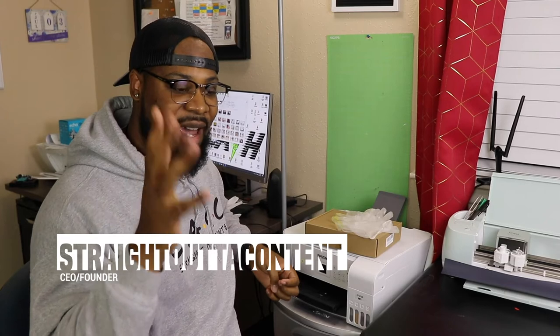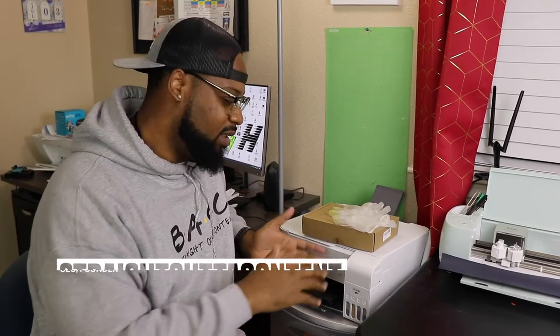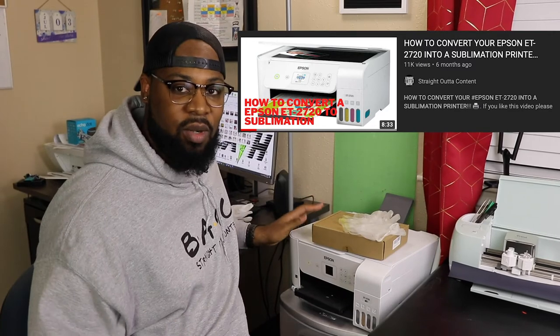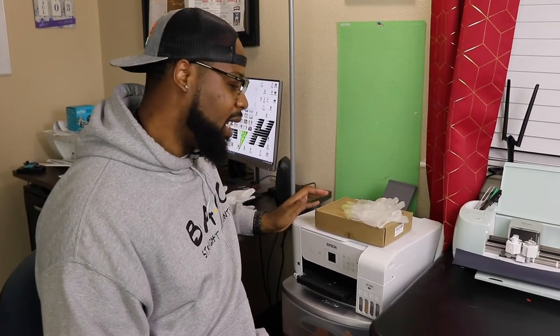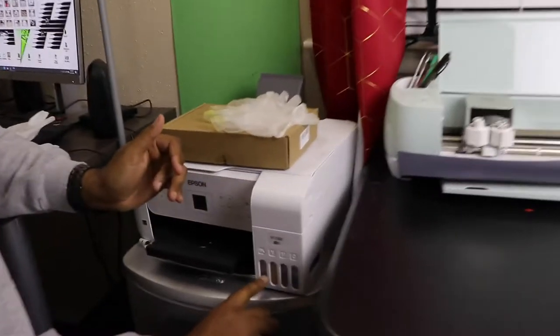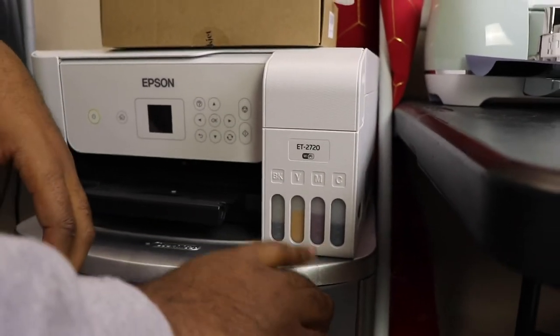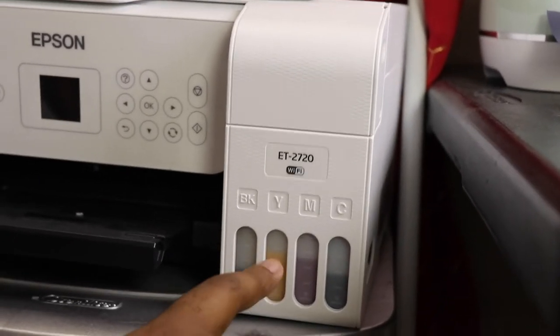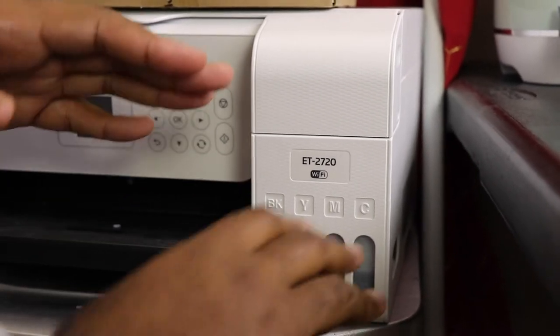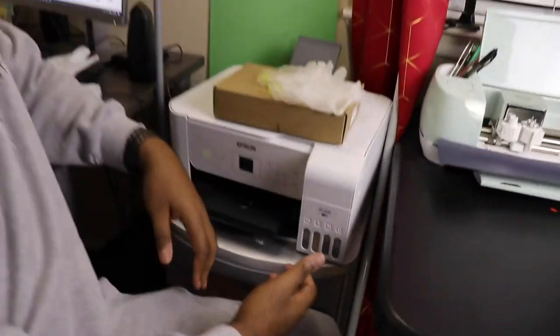Hey guys, we're back with another video — we're Straight Out of Content. You guys have been tremendous on the last sublimation video of how to fill your inkjet Epson ET-2720 printer. You guys got that video to over 11,000 views. So it's about six months later and it's time to actually refill the tank. If you come here, you can see that it looks like we don't need any ink, but actually we do. The ink that settled in there from the first video has actually stained this plastic a little bit, so it's really a little misleading.